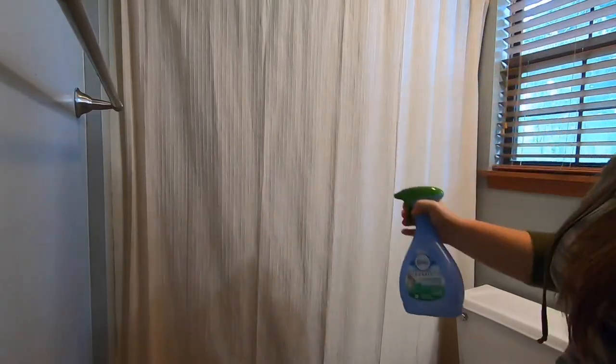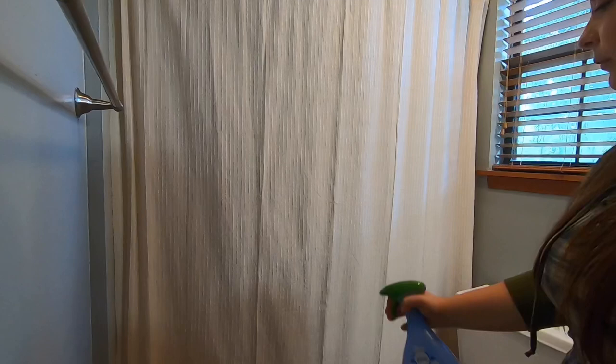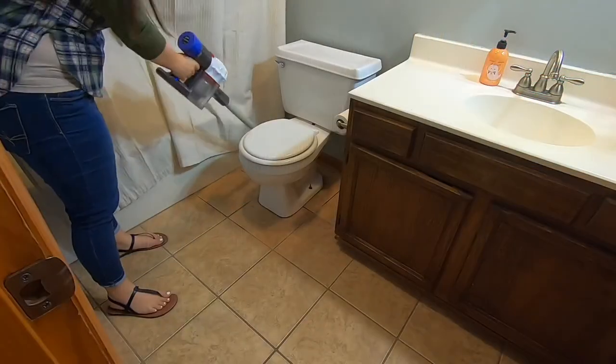Another thing that I love to do is to spray a fabric refresher on the shower curtain. It seems to hold really well and it makes the bathroom smell really fresh.